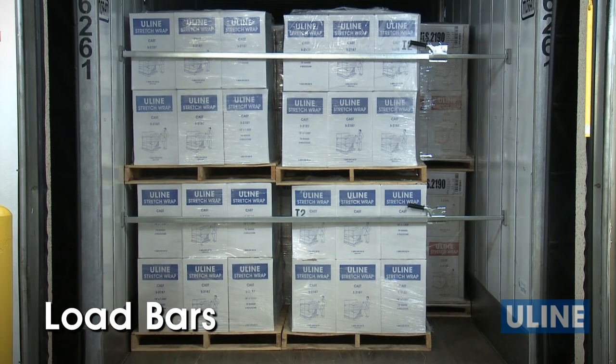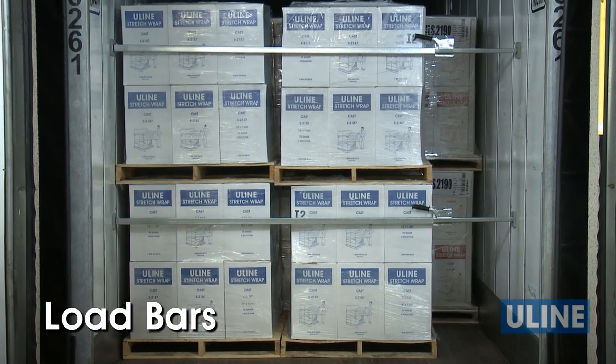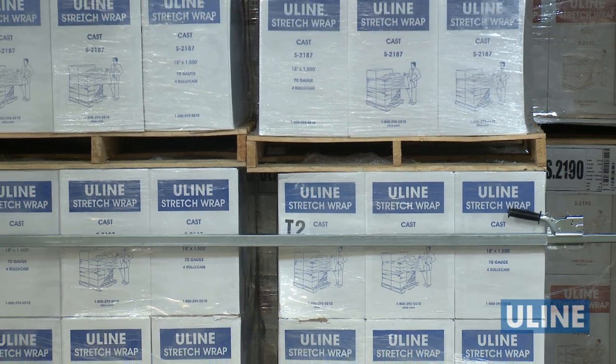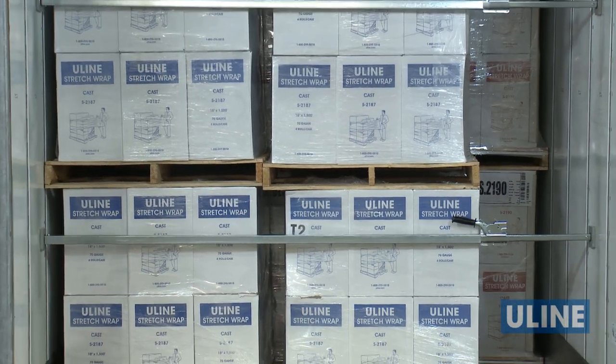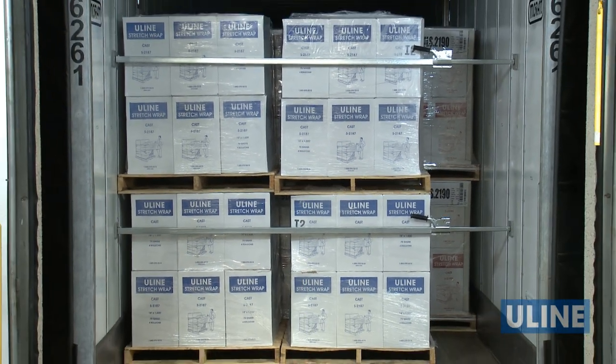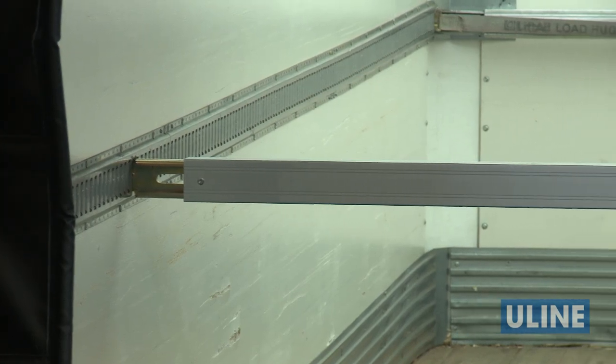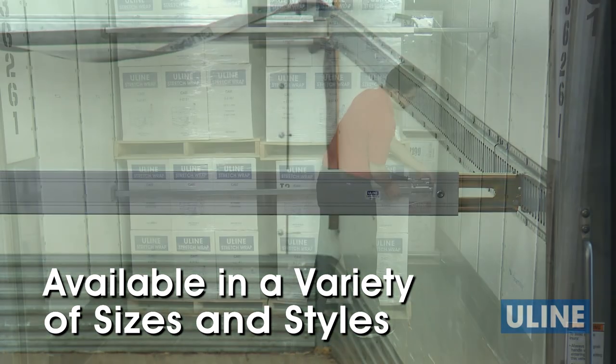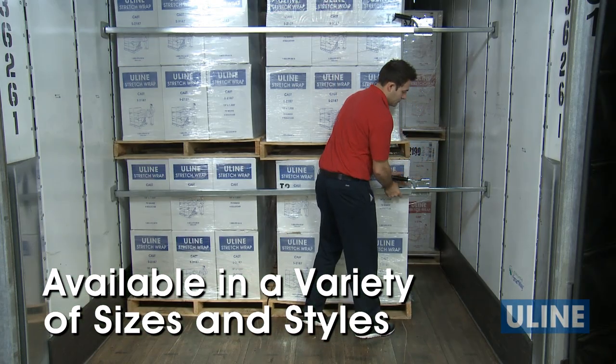Uline's load bars are designed to safely secure loads during transport. Load bars reduce damages during shipment and prevent accidents during unloading by stabilizing stacked loads and loose product. Uline load bars are available in a variety of sizes and styles for use in trailers, rail cars, and pickup trucks.